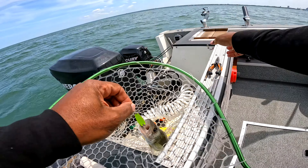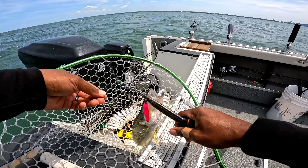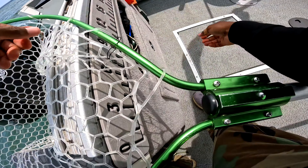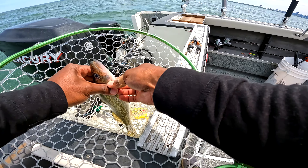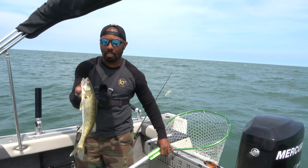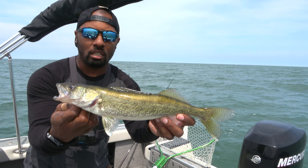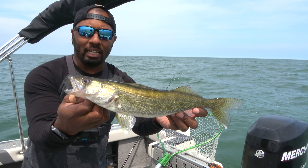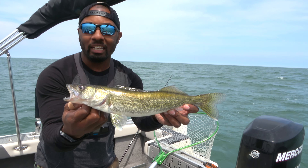A small walleye, but that's how we catch it. Like we said, use these pliers, grab onto there, and then take that out of his mouth. Another thing you may want to do is get a glove. This is what we're catching, guys — it's small, not a keeper size. For walleye, it needs to be about 15 inches to keep it, but that's how you start catching some walleye out here on Lake Erie. We'll throw this back in and start getting some more.